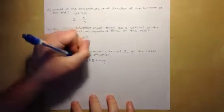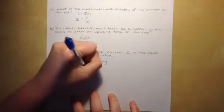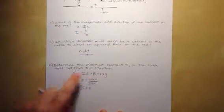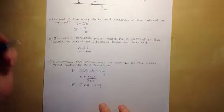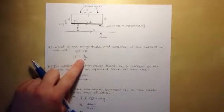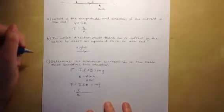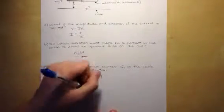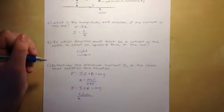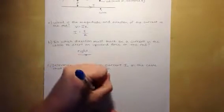First we find B using Ampere's law: B = μ₀I / (2πr). Then we have F = ILB, since the current and field are perpendicular, eliminating the cross product. Setting ILB = Mg, and substituting I = EMF/R from part A, and B = μ₀I_C / (2πr), we get (EMF/R) · L · (μ₀I_C / 2πr) = Mg.